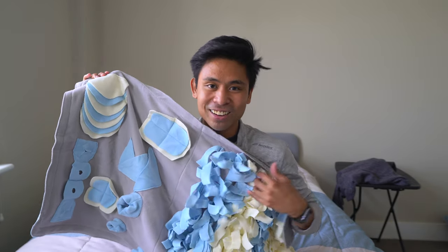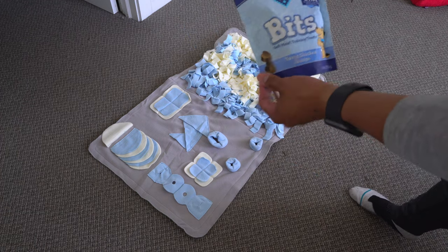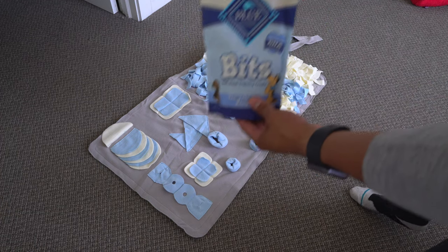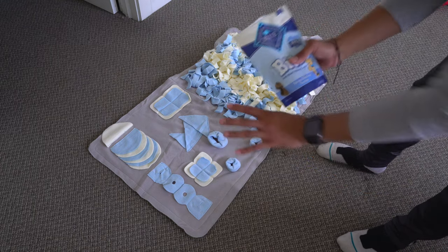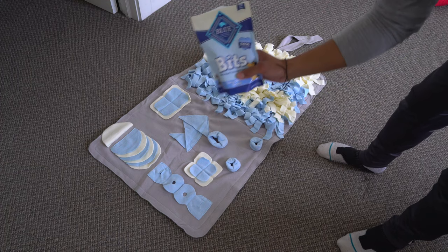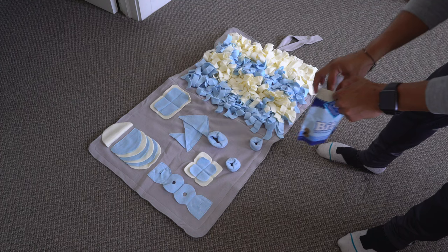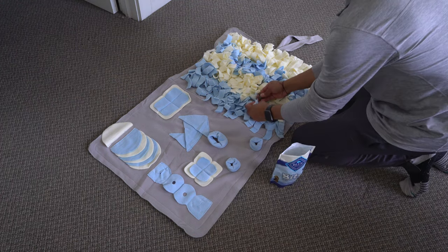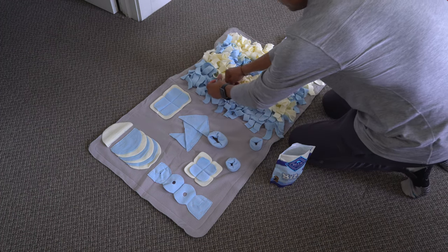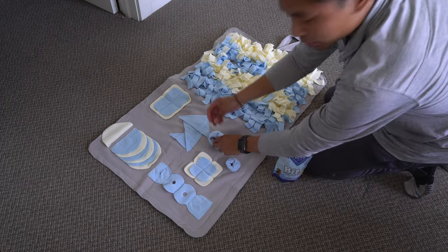I'm going to be using Blue Bits soft moist training treats and hiding them within the whole mat — not sponsored by the mat or these treats in any way, I'm just using these right now. Let's hide them within the mat. I'll put some here, some in there.